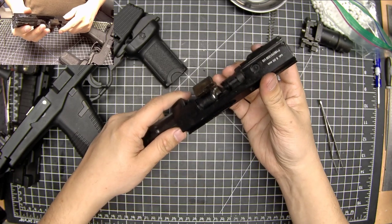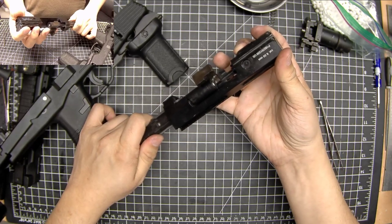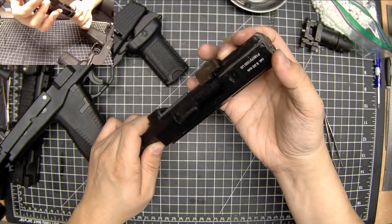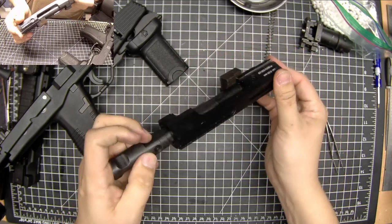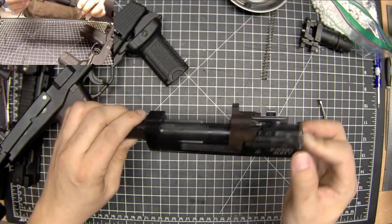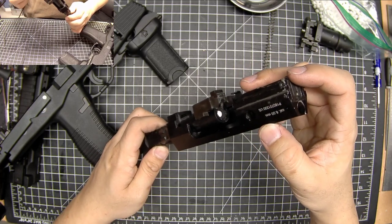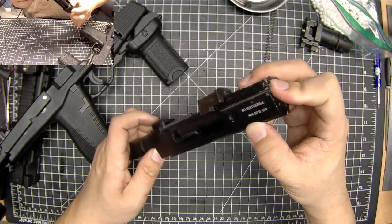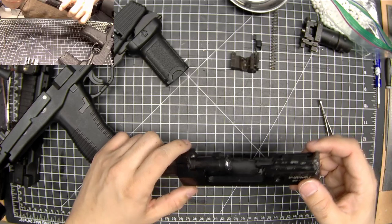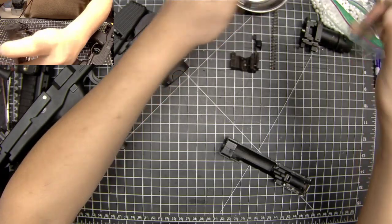Watching from this direction: as the bolt comes back into battery it makes contact with the BB and pushes it into its seating position, making an air seal with the rubber — and that's as far as it goes. It doesn't go any further. If I were to pull back on this you'll see that the BB really hasn't been pushed in at all — that is as far as it goes.